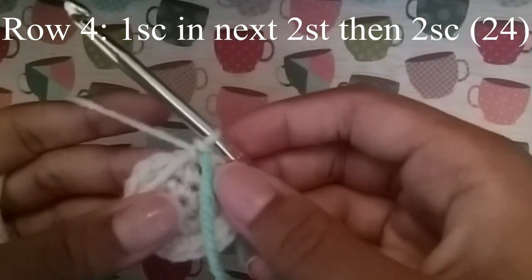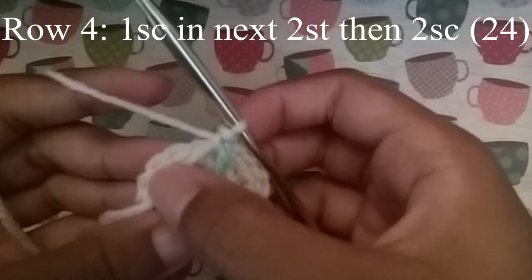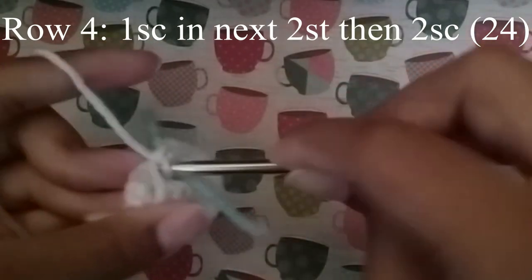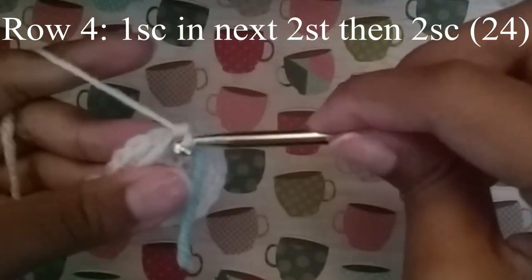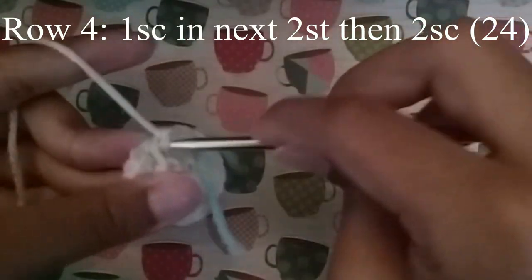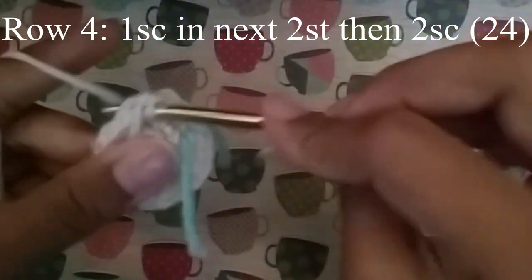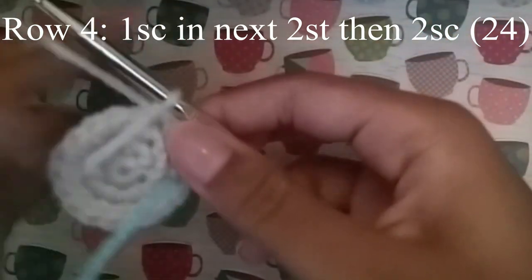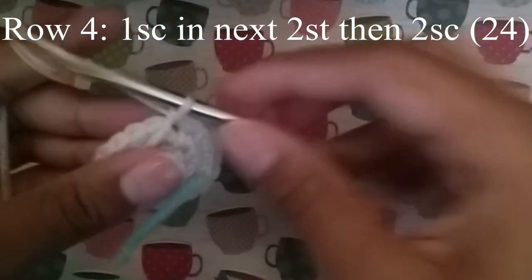In the next row we're going to do 1 single crochet in the next 2 stitches, and then 2 single crochet. Continue to do that until you get to your stitch marker, and at the end you should have 24 stitches.